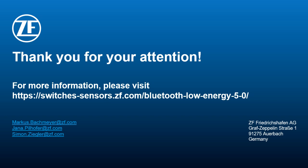Thank you very much for your attention. Thank you very much. Take care.